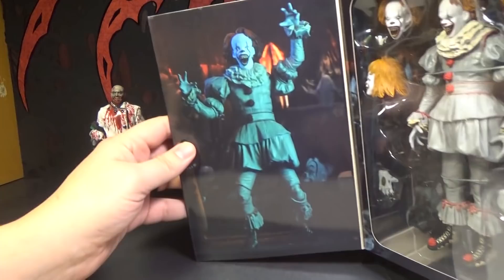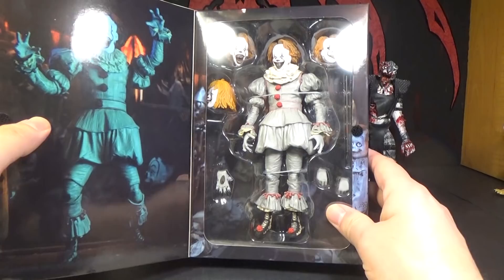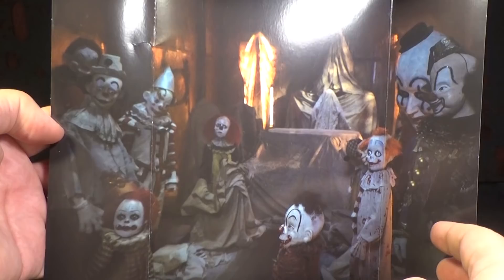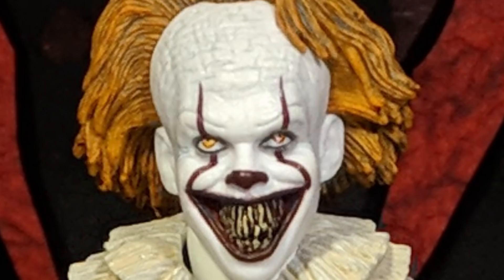There's the inside picture, it's pretty cool. And there's the figure itself — look at that snaggletooth. It's kind of looking off to the side. The background's pretty cool, it's got all those extra puppets — freaky little clown dolls. And there's the one based on the original Pennywise. Pretty cool.